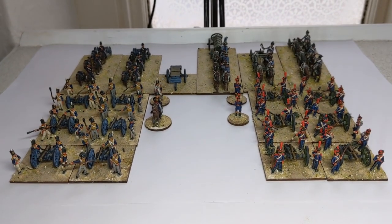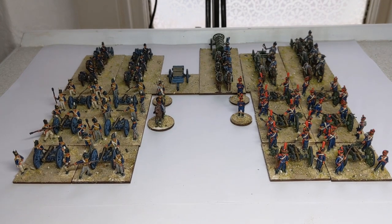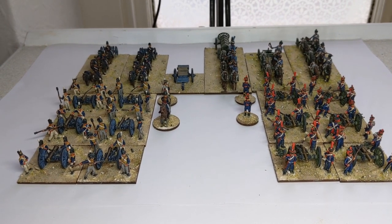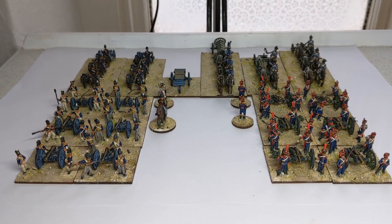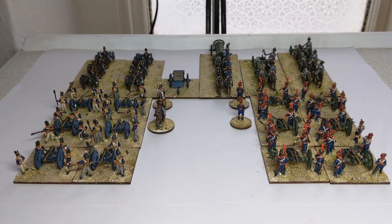The basic material I've used here for the basing is from Geek Gaming Scenics — it's the Mediterranean soil mix. I hope that's been a nice look at some artillery for both the British and French in about 1809. Thanks for watching, bye bye.